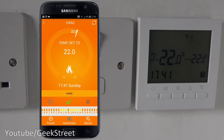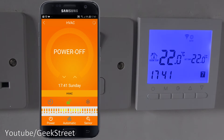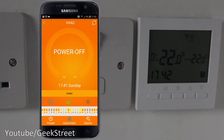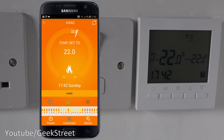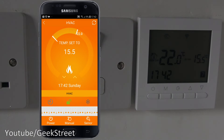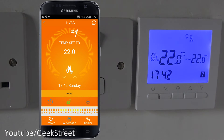At the bottom of the app there's a 'Power' button — clicking it powers off the heating system and the display on the thermostat turns off. Clicking it again turns it back on and the display returns. Next to it is an 'Automatic' button for the timer. Clicking it switches to 'Manual' mode, where the timer doesn't activate and the thermostat simply holds whatever temperature is set without turning on or off automatically.